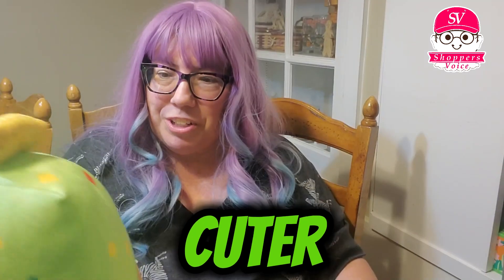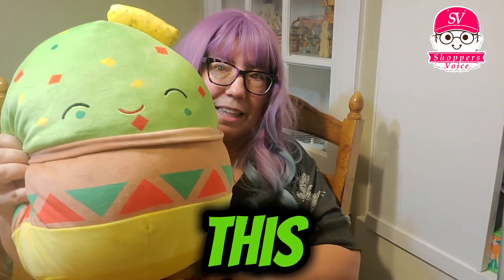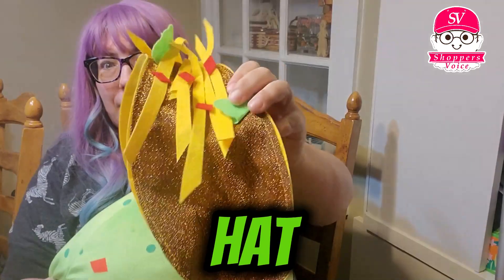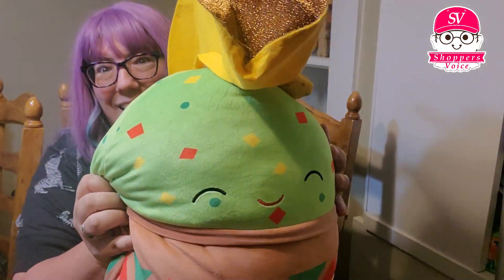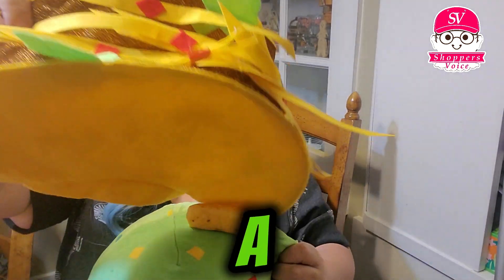He's even cuter on top of my buddy here. I think this is Gideon — yes, this is Gideon, the large version. Isn't it cute — little guacamole! And then you can just put the little hat on him. We got Gideon in a taco hat!